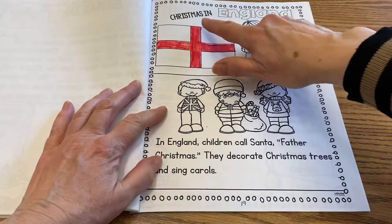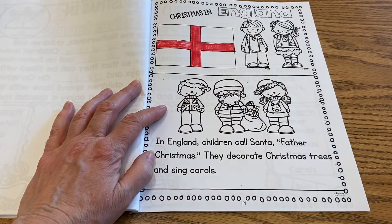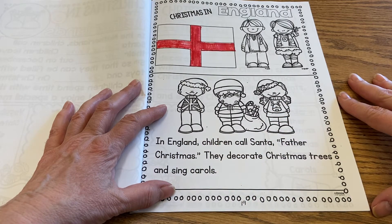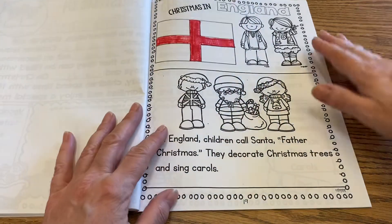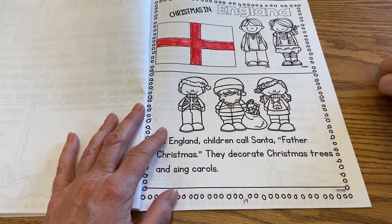So this is Christmas in England, and those children look very much like us here. It says in England children call Santa Father Christmas. They decorate Christmas trees and sing carols — so very much like what we do here. Finish coloring your England flag.